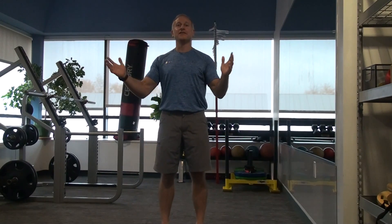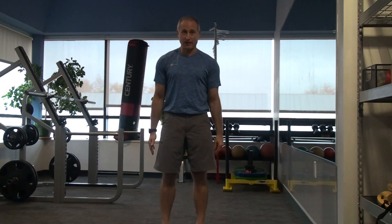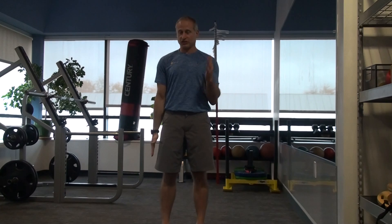Hello, welcome to Youth Movement Minute. This week's game is really not a game, but it's more of a drill. I see this commonly a lot in my youth kids when they're running — they run with their arms down here, or they're flailing all over the place, or they're very robotic where it's just coming from the elbow.